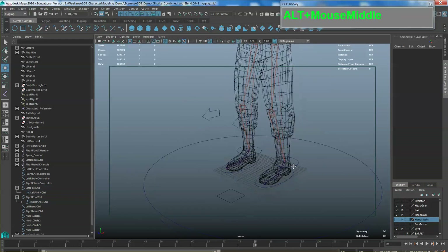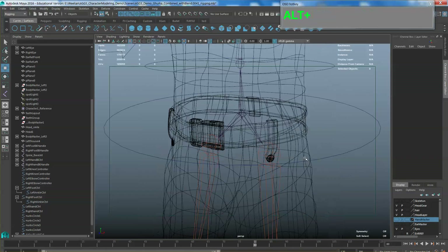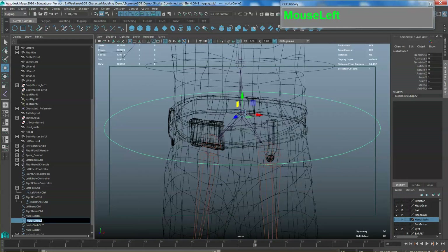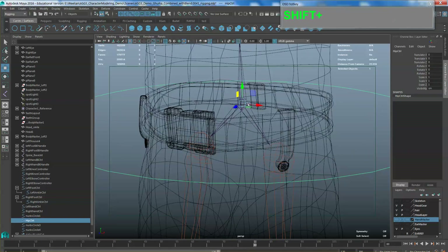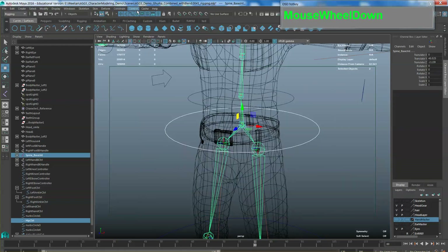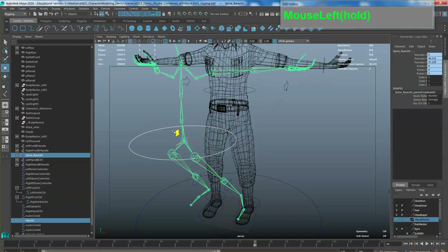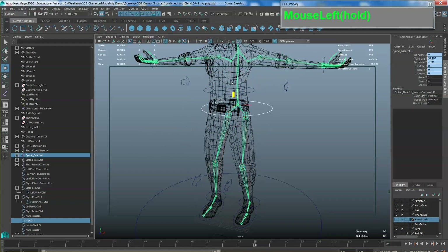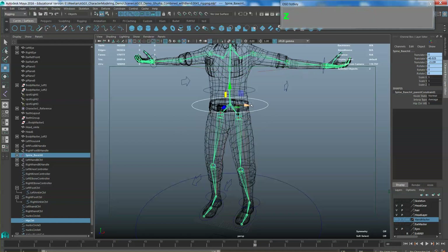Our foot is more or less done. Now we can do the hip — it's more straightforward. Call this 'hip CTRL'. Select the hip controller, shift-select the main spine base joint, then go to Constraint > Parent. Now if you grab this, the foot and everything is being constrained. Next we want to create a hip rotation controller so he can rotate his hips.